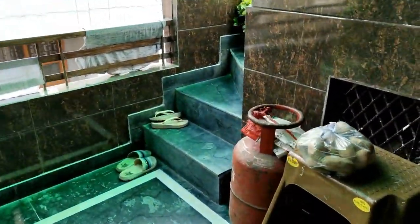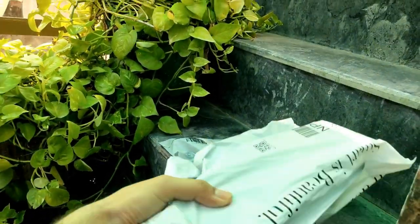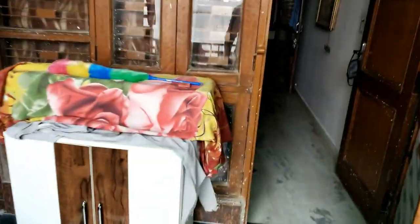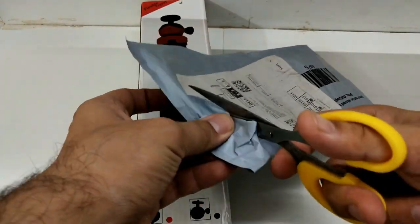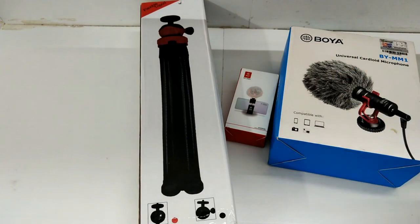So today we'll unbox it. Let's see what we have. These are the three things I ordered. Let's see what's inside.